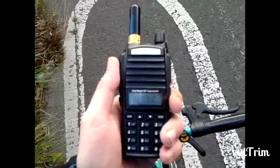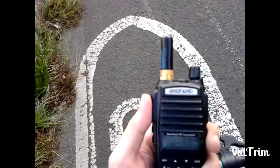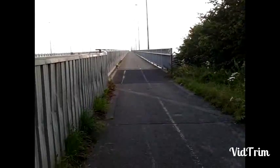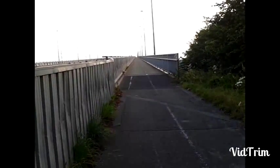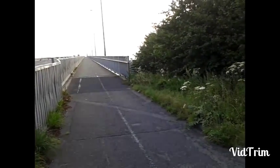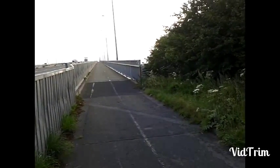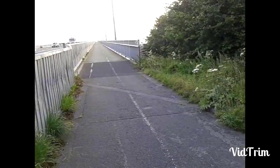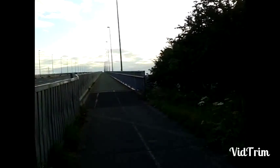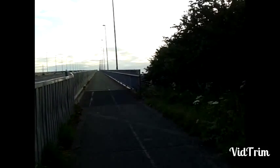Now at 1.5 miles away. Let's see how this little stubby can hold up to that distance on high power setting, VHF and UHF. It's the 1.5 mile marker, 1.5 miles. VHF on the stubby, 5W. Now UHF on the Stubby, 1.5 miles away. UHF, 4 watts.